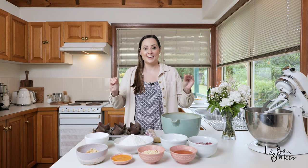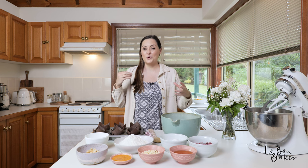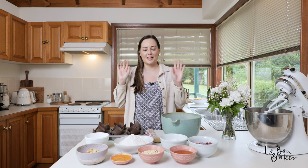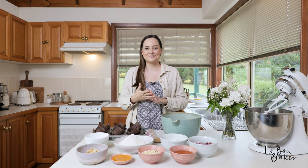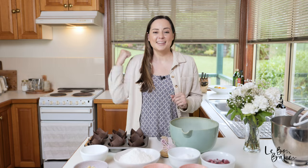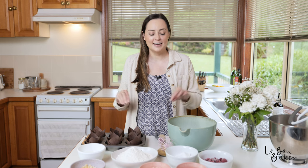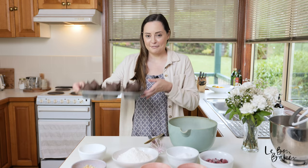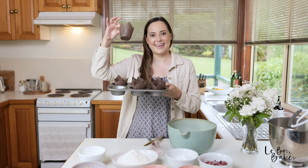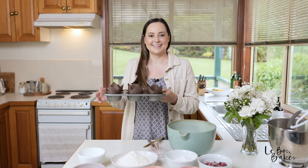Macadamia nuts are definitely my all-time favorite nut — there's just something about them. They are so delicious and probably one of the more indulgent nuts, but oh my gosh, my favorite. I'd love to hear what your favorite nut is, let me know in the comments below. Before we get into the recipe, get your ovens preheated — we're going to crank it to 200 degrees Celsius or 390 Fahrenheit. You'll also need a mixing bowl, a whisk, a wooden spoon, and a muffin tray with six cases.